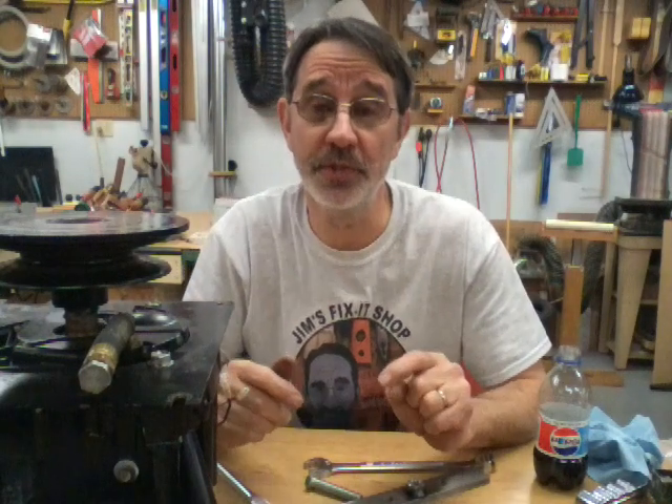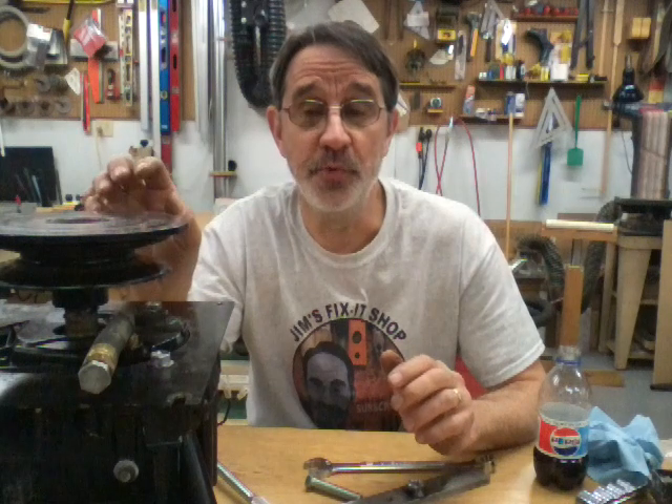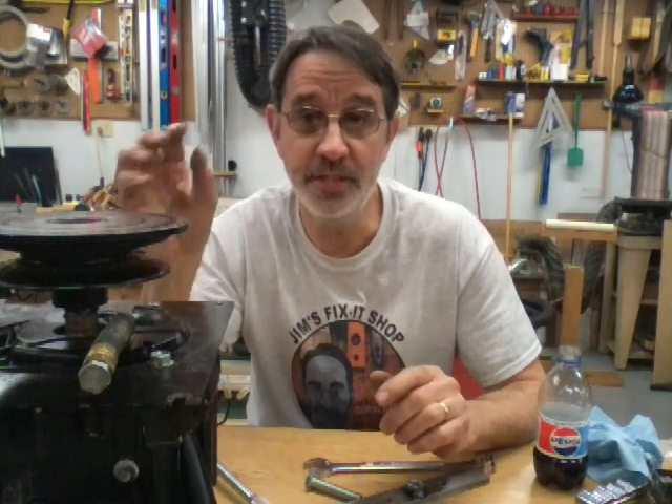Hi, I'm Jim and this is Jim's Fix-It Shop. I've had a lot of questions about what's the easiest way to get a drive disc off the bottom of your engine on these Snappers. This is the engine off my turtle.